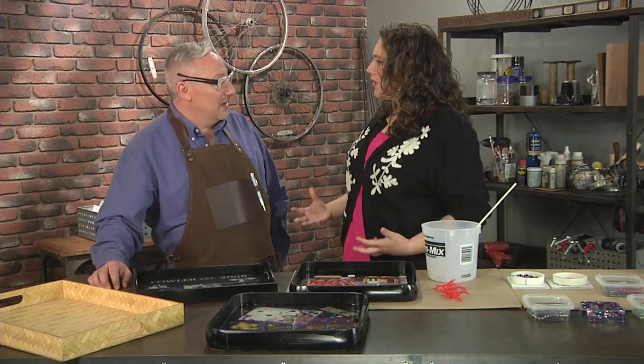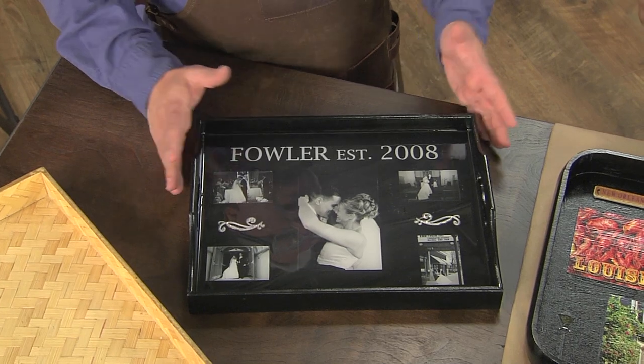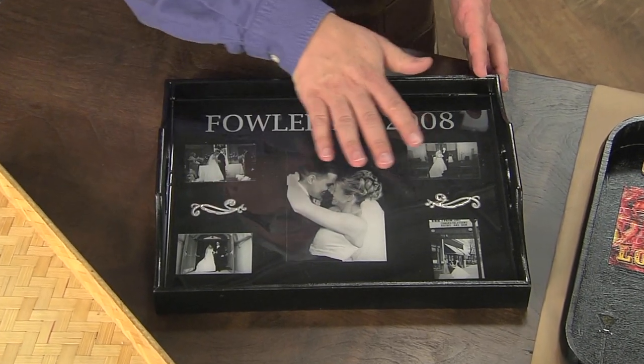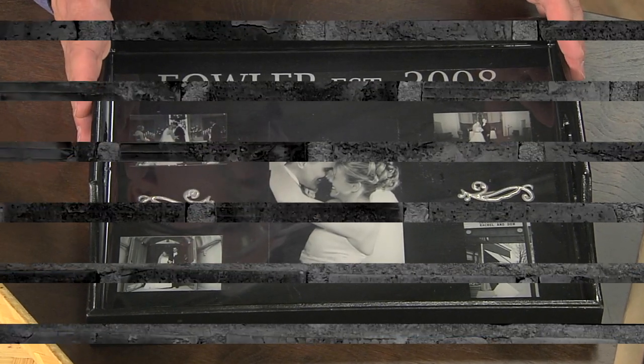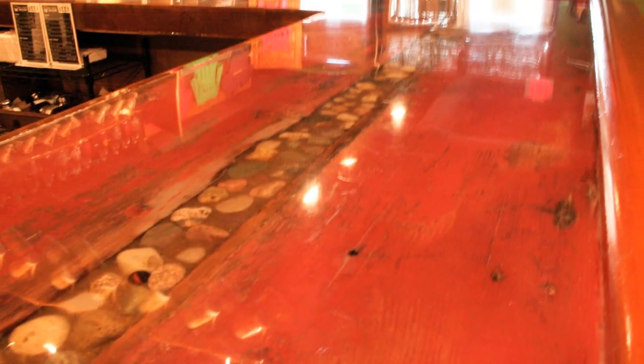We're actually doing memory keeping with resin. I wanted to start with a keepsake tray — here are some wedding photos. I wanted to use them on a tray, but I needed to be sure it was food safe and would also protect the photos. So this is coated with an optically clear resin. It works phenomenal on bar tops and table tops — a lot of the restaurants you eat at, those tables are covered with this kind of resin.